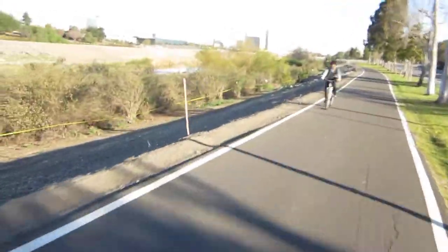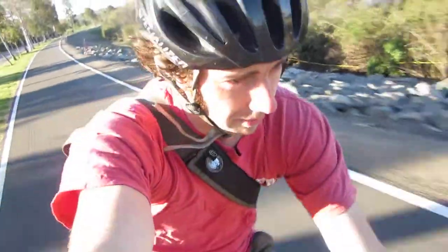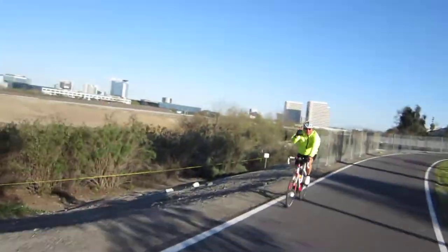Then you want to take one hand off — just ride with one hand and see how that feels. Slowly, as you feel the bike, take that hand off and just do little taps there. Take it slow, there's no rush.